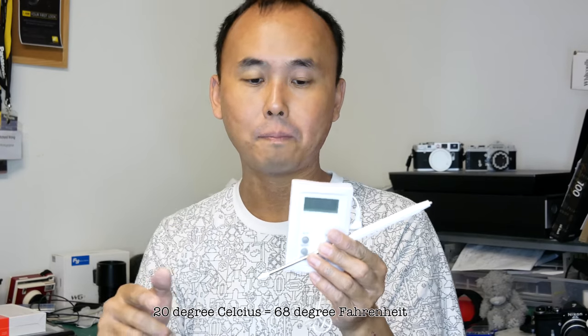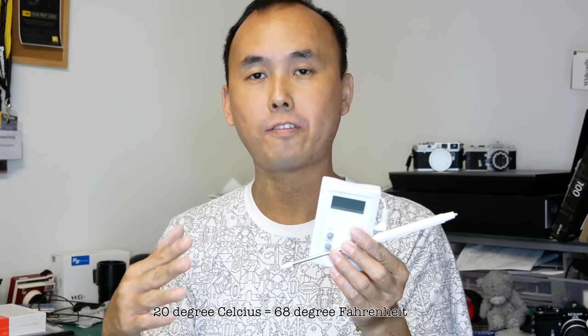Two more things you need to buy: first, a thermometer. You don't need anything special but make sure it can measure down to 20 degrees Celsius, because a lot of thermometers only measure from 40 degrees Celsius and up, which is way too high for film development. The last thing is clothes pegs — you probably already have these at home. You can buy a special one from a camera store, but a normal one is enough just to hang the film after development to let it dry.